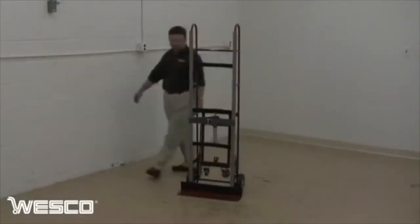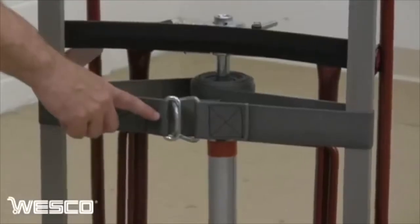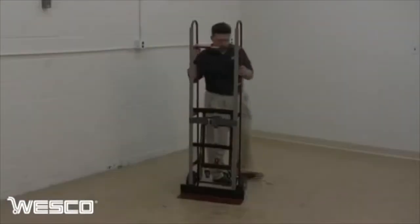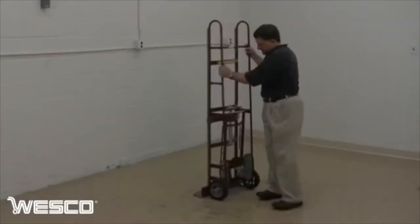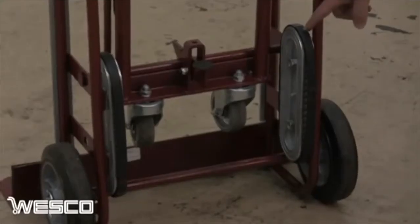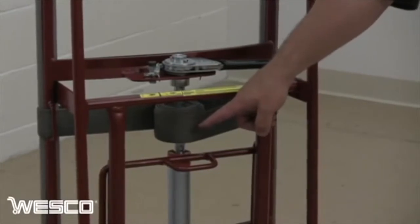Wesco's WRV66 steel vending truck has a 1,200 pound capacity. It comes with a steel locking clasp to secure the belt, rubber pads to protect cargo, two heavy-duty stair climbers for easy maneuvering, and an automatic belt rewind with ratchet tightening to secure the load.